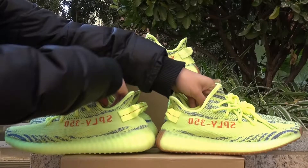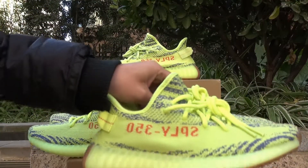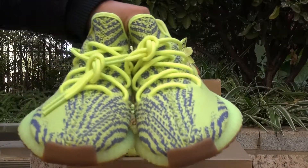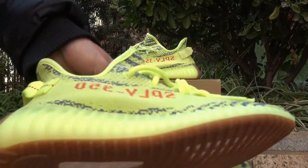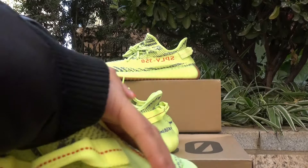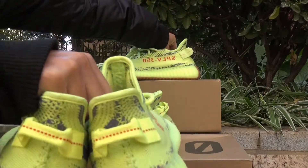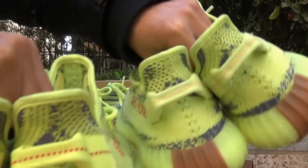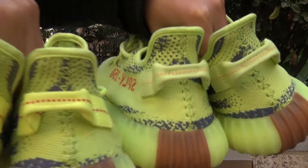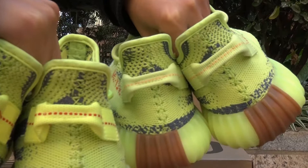The second one is the UA version. You can see the UA one also has the grey gum sole, but the biggest difference is the stitching. On the real one the stitching is red, but on this one it is like a pink-orange color. That is the biggest difference.